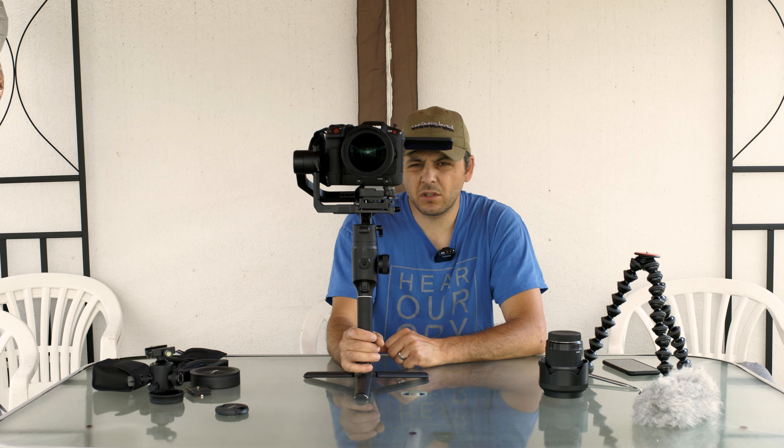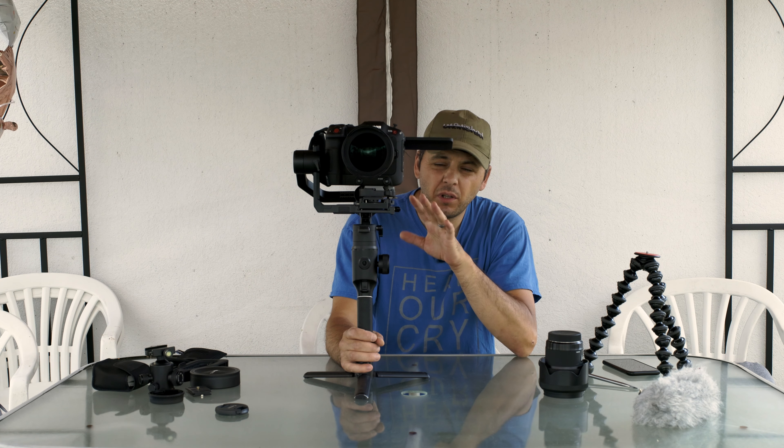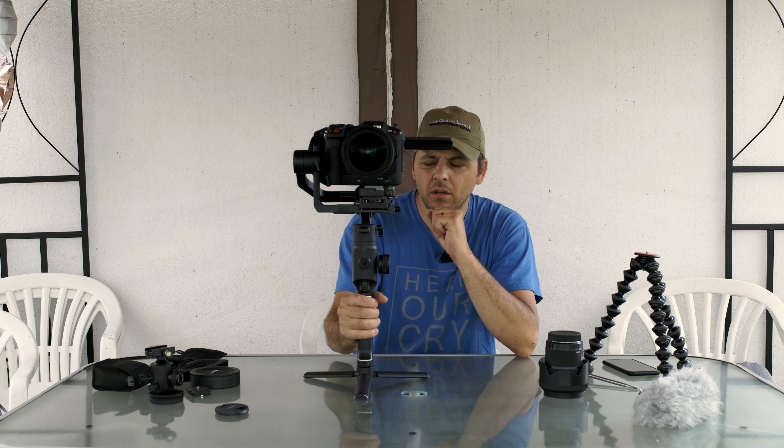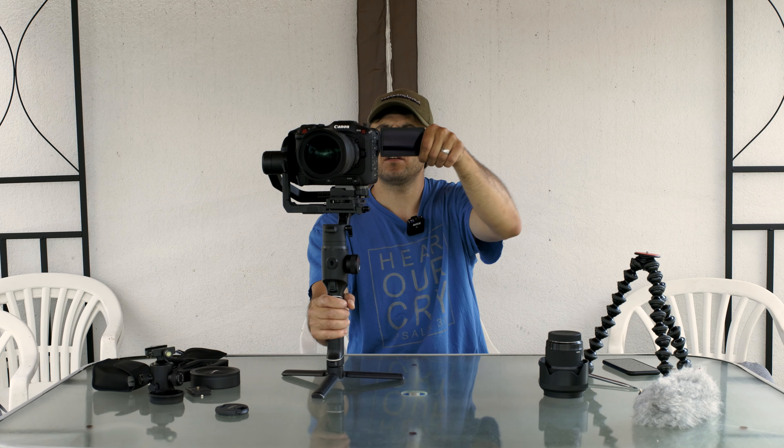Now it's calibrated for the heaviness of the camera. It's a pretty heavy setup but it's working, and this is nice. You can even close the display because the gimbal is powerful enough.